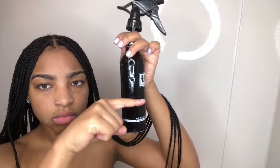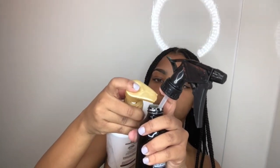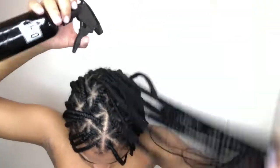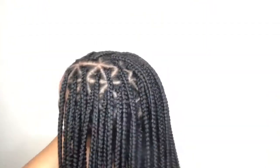Now you're going to fill up the spray bottle with water and conditioner. I put this much water in the spray bottle, then three squirts of conditioner. You shake the spray bottle and then spray it all over your hair — that's basically what I did. Then I tied my hair up, took my shower, and got out.